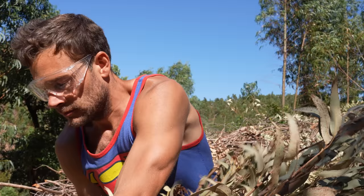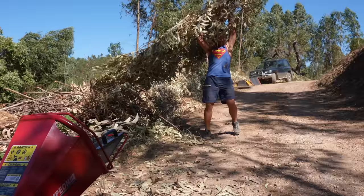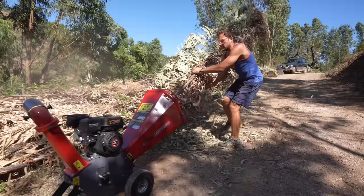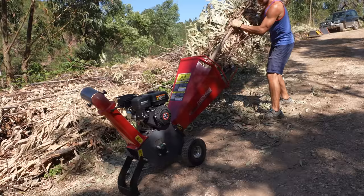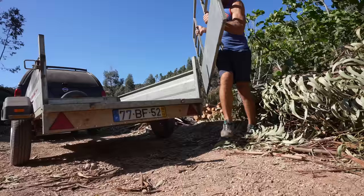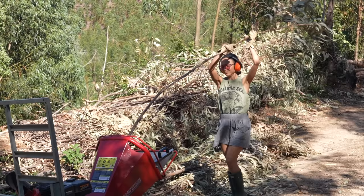It's getting covered in mulch! Now that we know how this bad boy works, we're going to drive down, get the trailer, then fill up the trailer with the mulch that we make up here, and transport the mulch in the trailer down to the lower parts that we want the mulch on. Tony, meet your new friend, the Tritador.